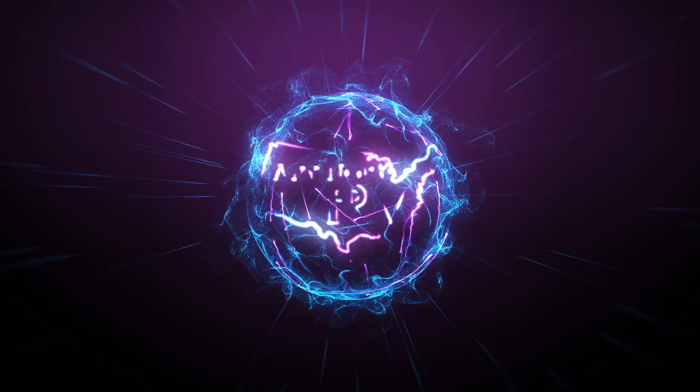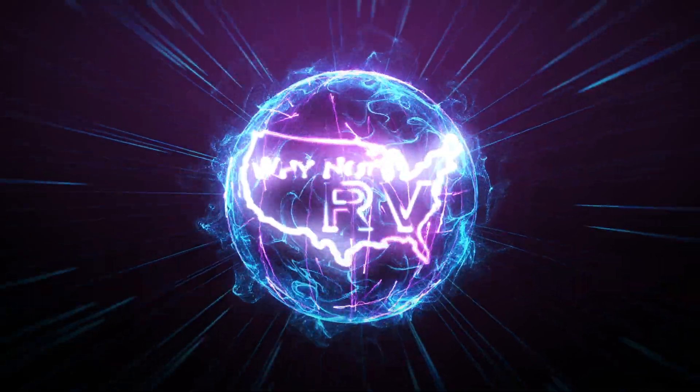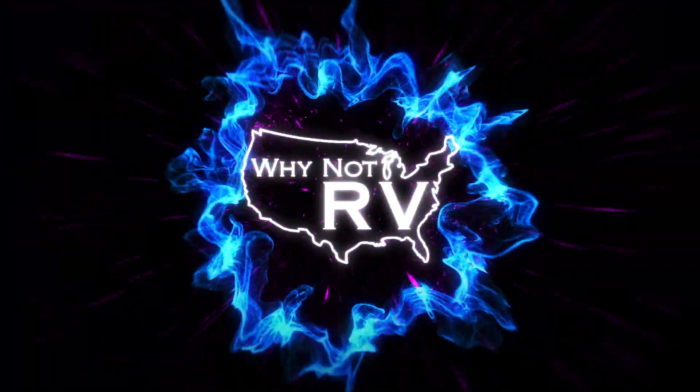Hey everybody, welcome back to Why Not RV. I'm Chris, and today I'm going to give you a tour of our friend Rob's RV, which we've been caravanning and traveling with for the past three months across multiple states. He lives in a 2018 Tiffin Phaeton. If you want to learn more and make less mistakes while RVing, hit that subscribe button and the notification bell. Most of my videos are DIY and how-to style — today we're doing a tour, so let's get to it.